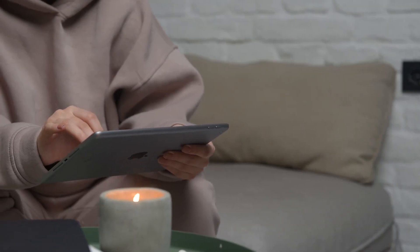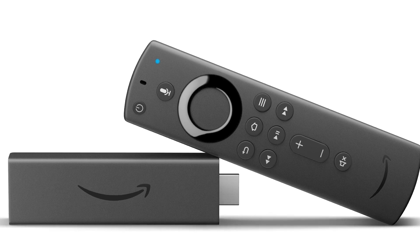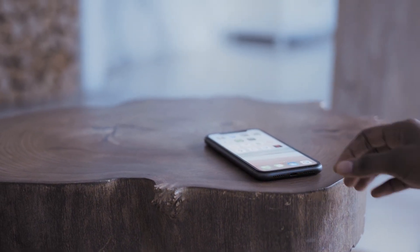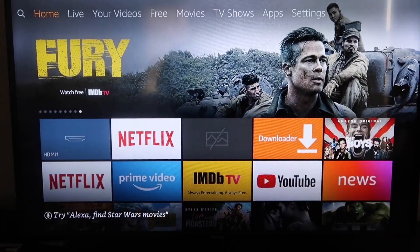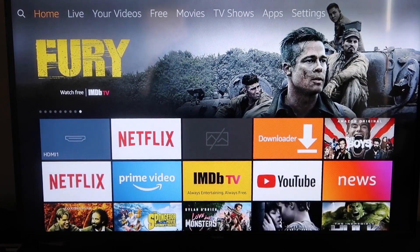The second way to mirror your iPad is using an Amazon Fire Stick or any of the Amazon streaming devices. I'm going to demonstrate with my iPhone, but it works the same way with an iPad. Here are the instructions for this method.